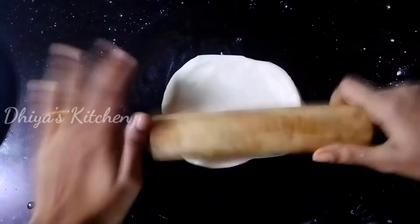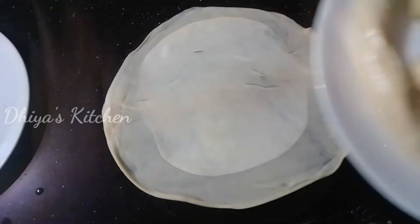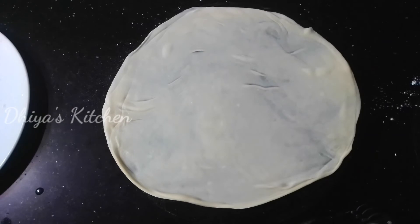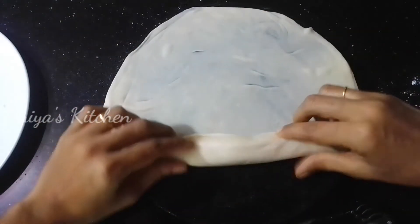After that, I am going to fold the other half. Take a little piece of the dough and roll it. You can fold it and take it step by step.